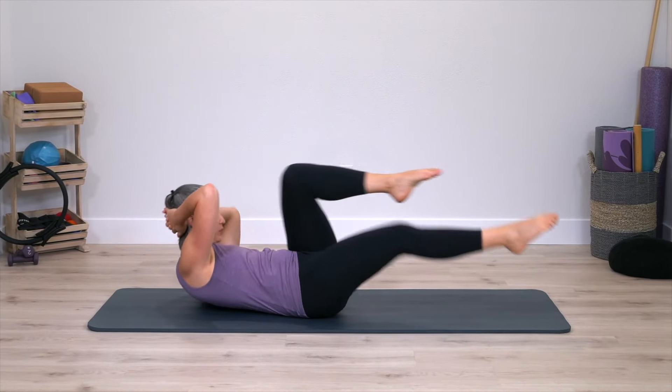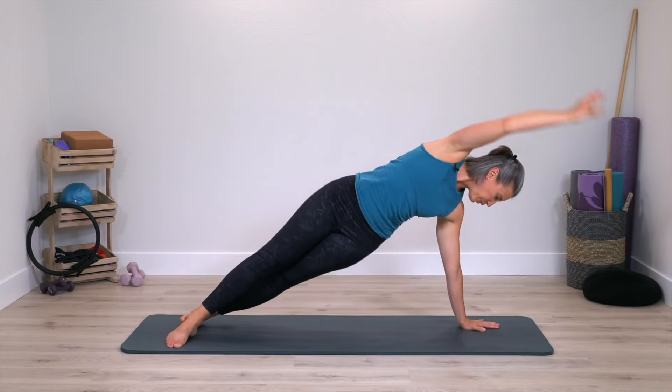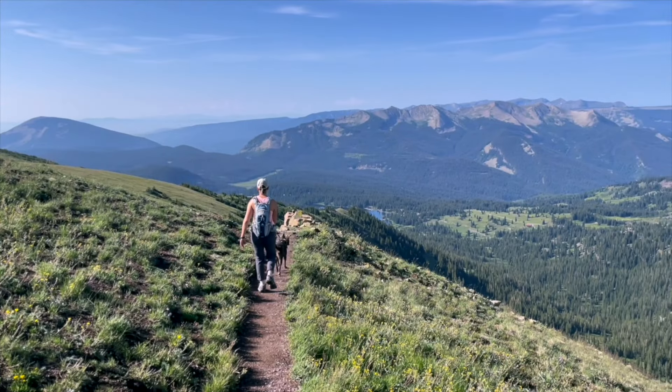Hi, my name is Beth and welcome to Trifecta Pilates. This is a place where we come together on the Pilates mat for an effective workout so you can step off your mat and enjoy your day. If you're ready to get the abs and legs stronger in this short Pilates class, join me on the mat.